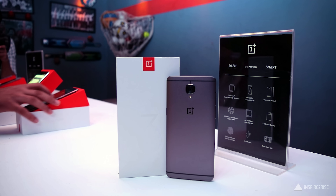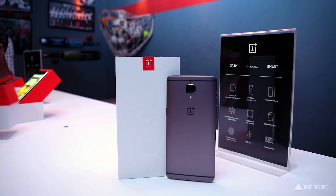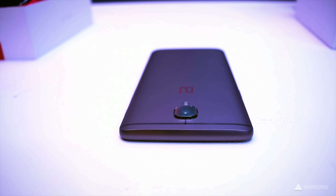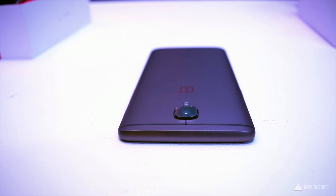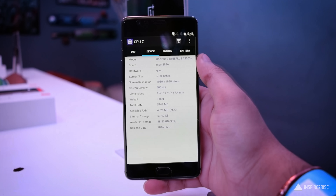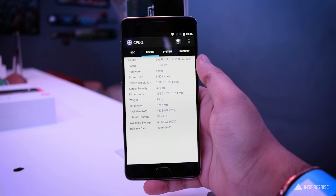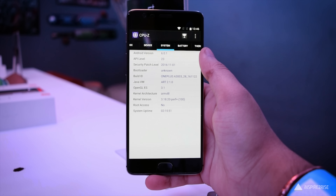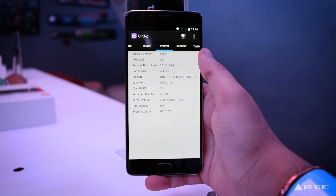Let's begin with the unboxing. We have the gunmetal color version, 64 GB. You can see the SAR value on the back of the box. Inside, you get the smartphone itself — the gunmetal color really feels nicer than the previous silver version — and you also get the dash charger.